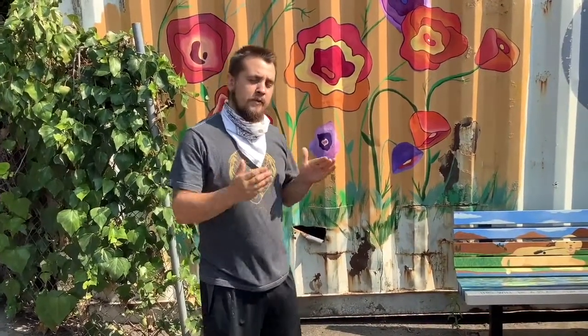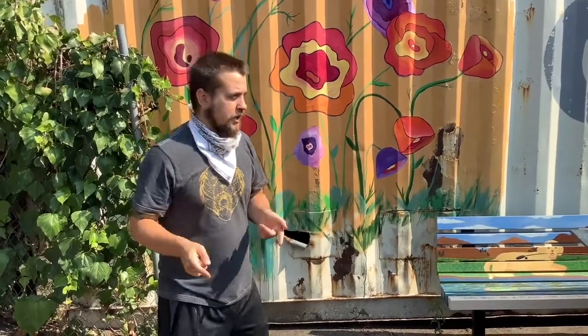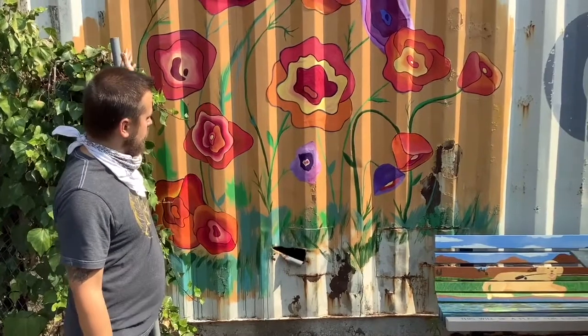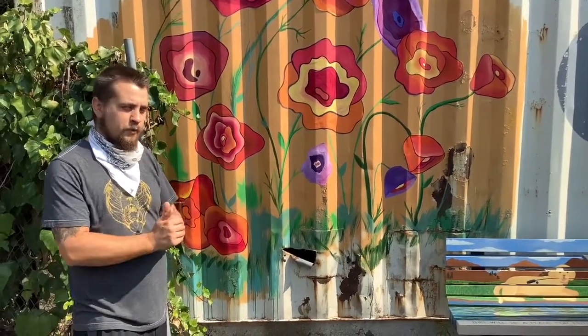Thank you for watching our tutorials on the poppies, and thank you very much for being part of Artstart and creating poppies with us. We're going to be creating a lot of future murals, so your contribution is very much appreciated. This is the big scope of how many different-looking poppies can be created. Thanks again, and thanks for watching.